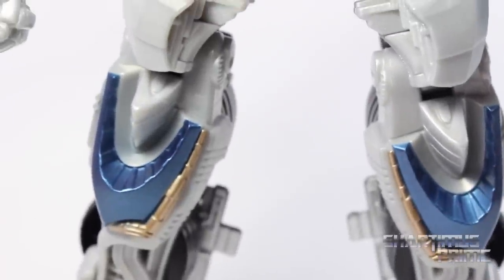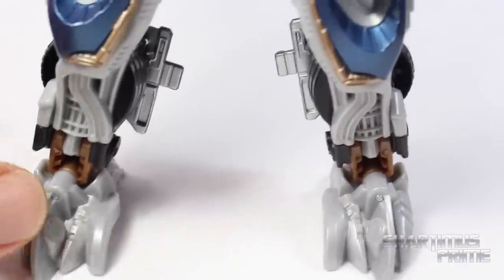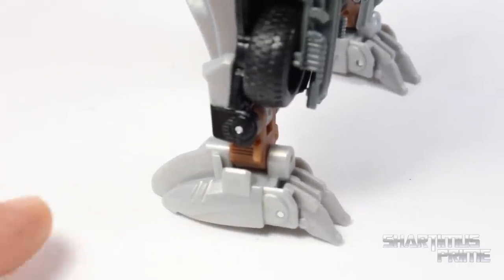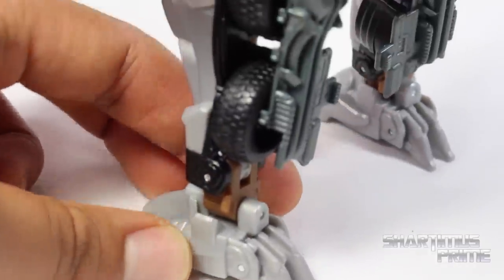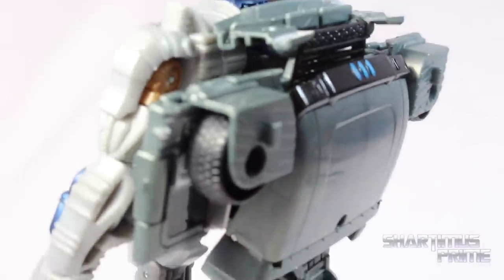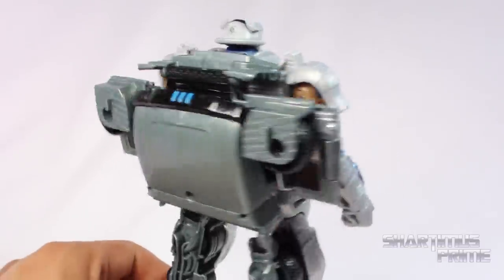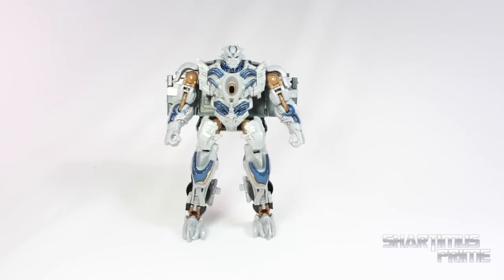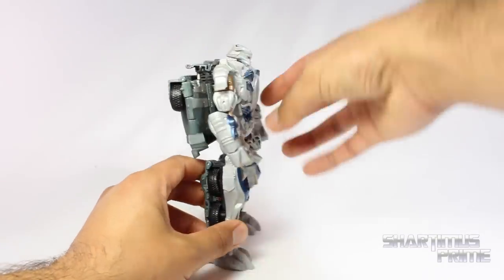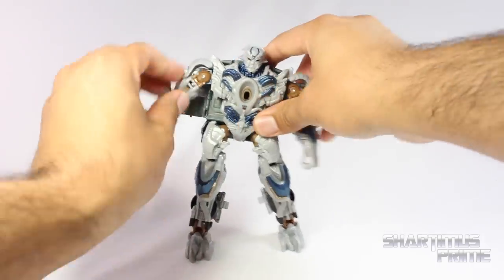Coming down the legs — his legs look pretty badass. Really great ankle articulation over here, I'll get into that in a little bit. I want to mention when you first get this figure, the heel spurs are tucked in, so tuck them out as soon as you get it out of package. And then here's the back — you get some tires over there, and then there's this giant shellformer-y backpack. It doesn't really look too impressive now, but it'll look cooler after we get through the transformation. Before we get into the articulation, I do want to mention that the figure does feel kind of flat, especially in this robot mode. It just feels like a flat figure.